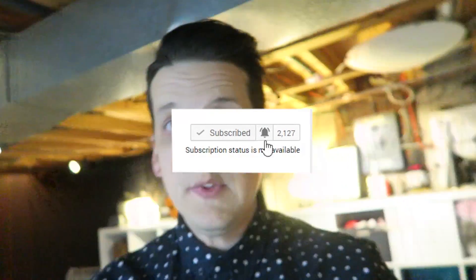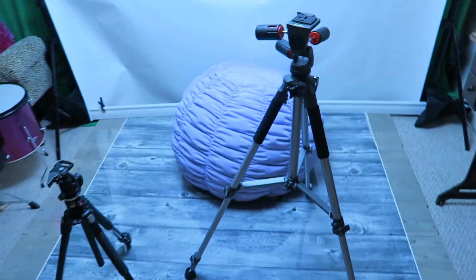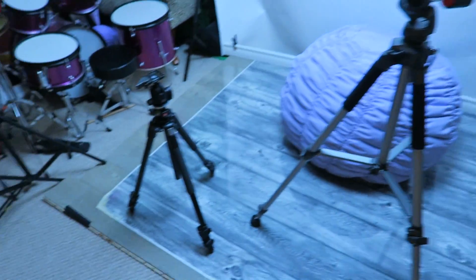I'm just down in the basement studio getting ready for the first short, Irrational Fears Volume One. I'm super excited that I actually have a project forcing me to finally film — I've just been hung up in my own head about this stuff. I'm getting all the gear ready to go.